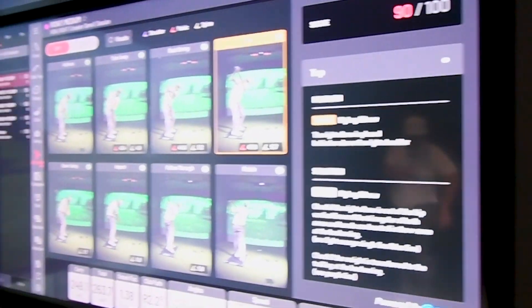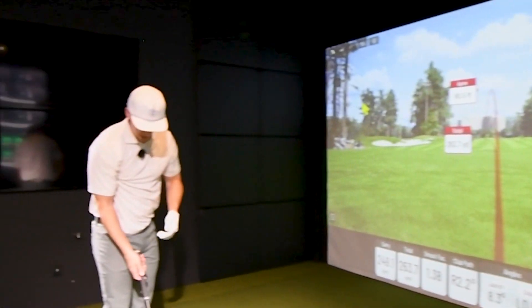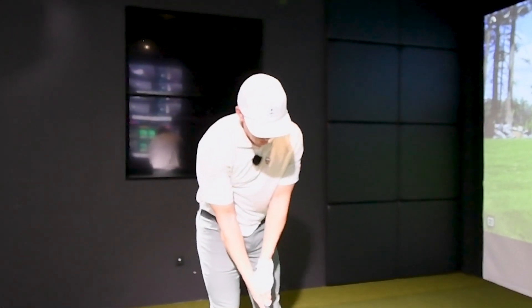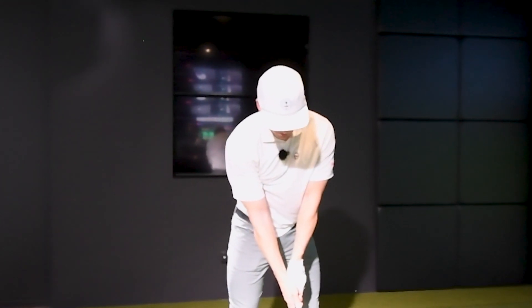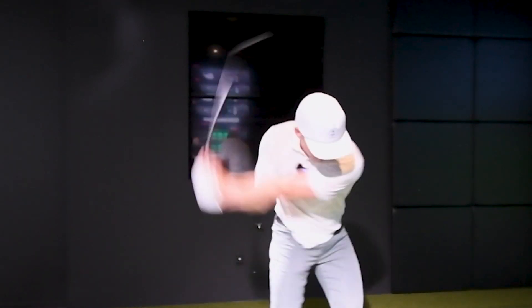I would take my shirt and tuck it into my right elbow, or my right shoulder or armpit, and basically try and feel like that shirt stays tucked in the armpit. And then that should change the flying elbow.